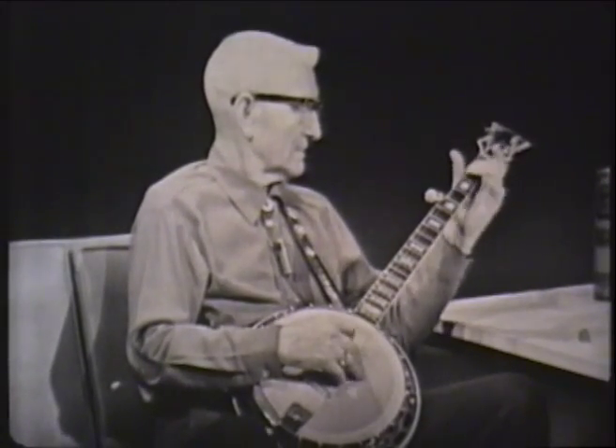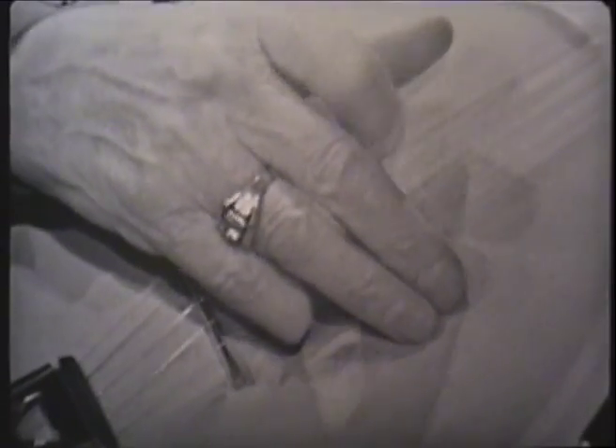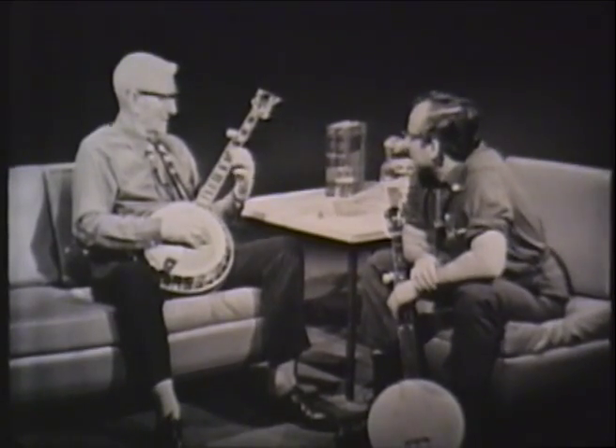That's pretty good. Tell me, listen, how long have you been playing the banjo?